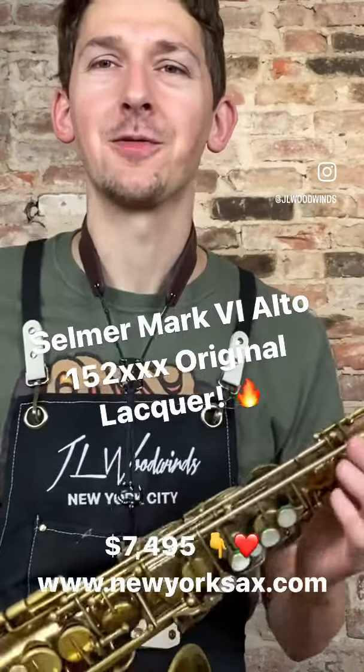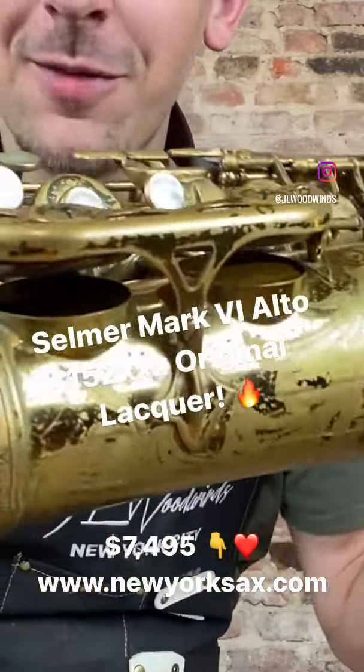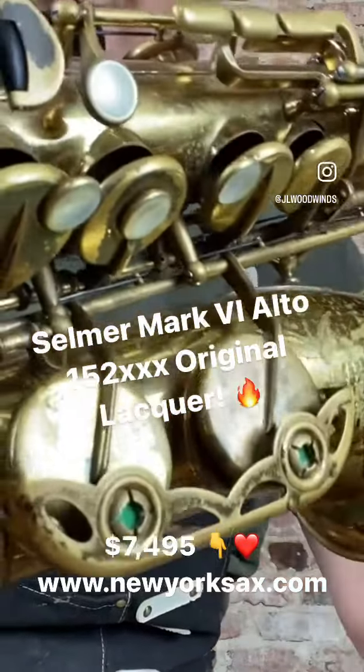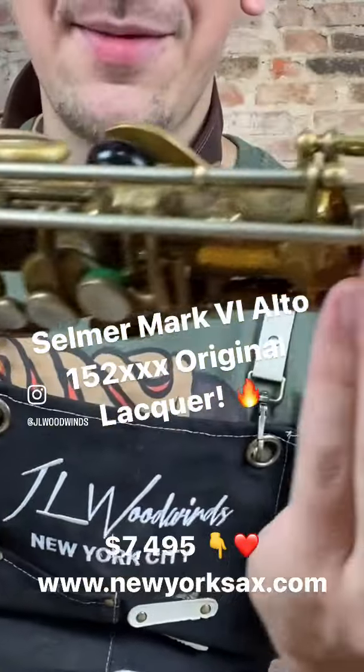Hey there ZacFone fans, hope you're all doing wonderful today. Check out this gorgeous Selmer Mark VI Alto American engraved, original lacquer, fresh pads. It just came into our shop for sale.